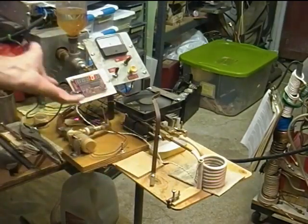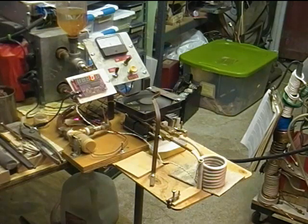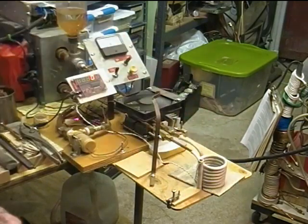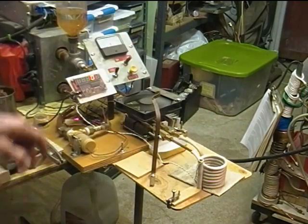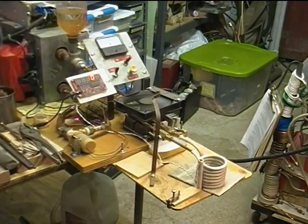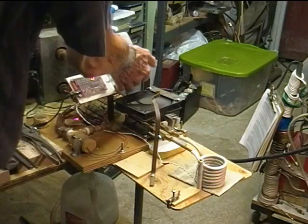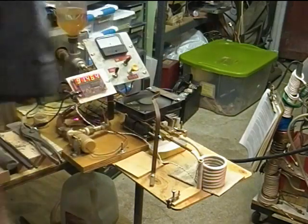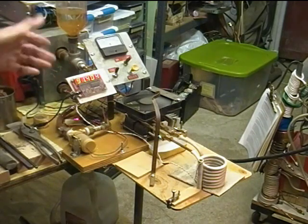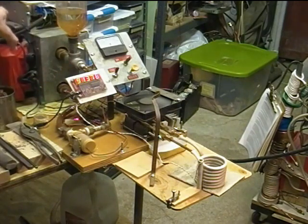This is my 1000-watt ZVS induction heater setup, and today we're here to answer the question: how much heat is transferred to things outside of the work coil? The idle current is about 5 amperes right now. Frequency is about 91 kilohertz, and it's running on a 48-volt power supply.